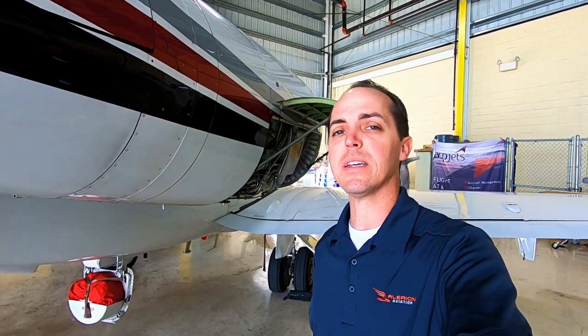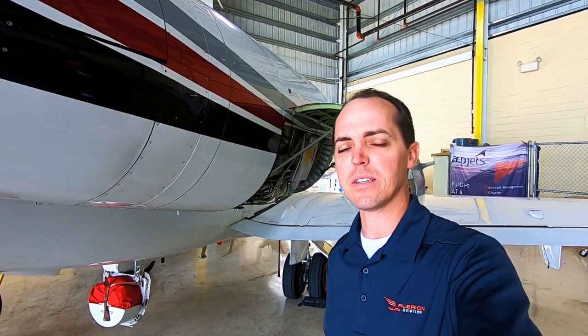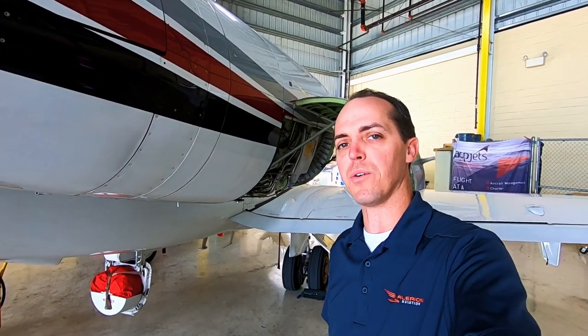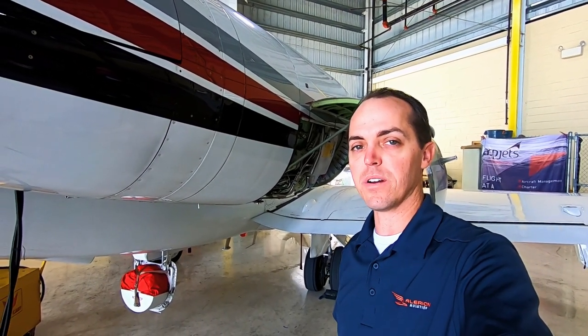Hey, what's going on guys, Sean here — Living the Corporate Pilot Life. It is Tuesday so yes, I have a Tech Tuesday video for you guys. Out here in the hangar right now, our maintenance guys have got one of the engines opened up on one of our Hawkers. Thought I'd show that off to you guys a little bit — maybe you haven't seen inside the cowling on these before, so let's have a look.